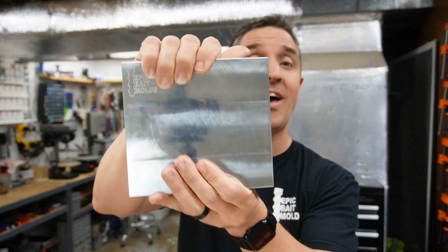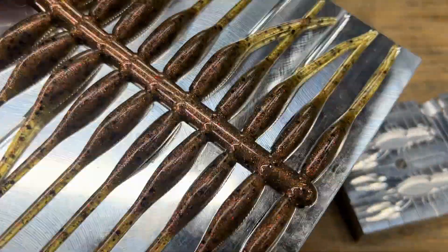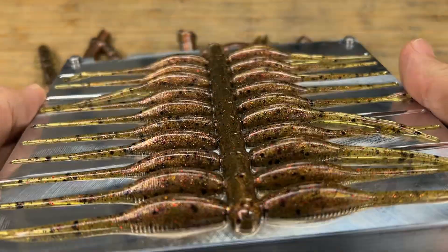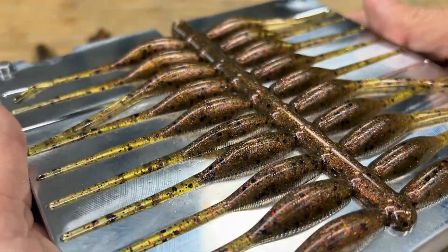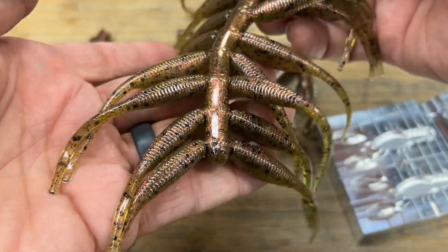One more mold — any guesses? The Epic three-inch crappie slayer, or what I affectionately call the SDG Flicker Minnow, because these things catch way more than crappie. Perfect size for bass — smallmouth, largemouth — walleye, trout, crappie for sure, but let's not limit it to just crappie. Yep, that looks awesome. That I would say is a good start.